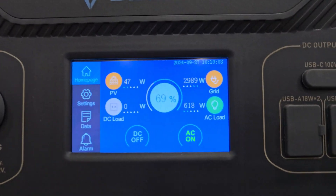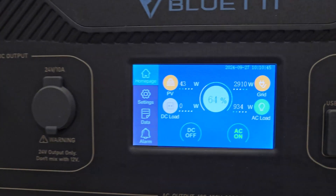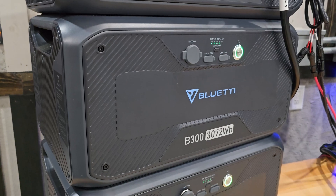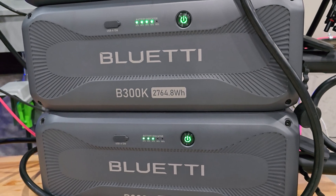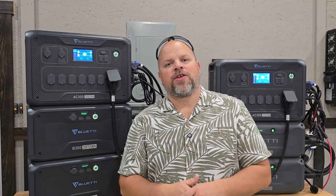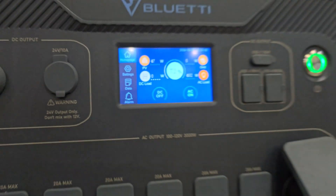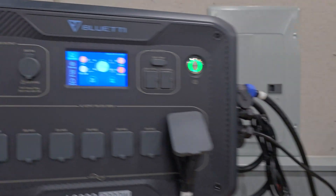You can see this unit is now charging at 3,000 watts, pulling from the grid, and the other is close to 3,000 watts — about 2,900 watts. That's roughly 6,000 watts total between the two, charging the B300 batteries on AC1 and the B300K batteries on AC2. The cool thing is they can charge independently — I set AC1 to stop at 72% and AC2 to stop at 72% as well, and you can see one has already stopped charging while the other continues, since it hasn't reached 72% yet.